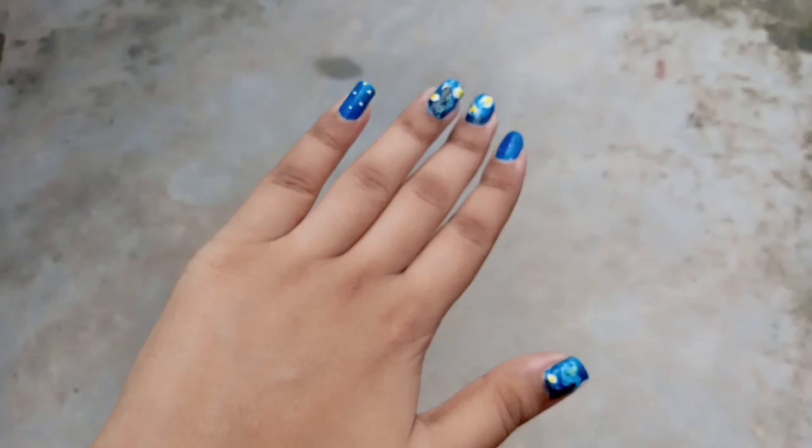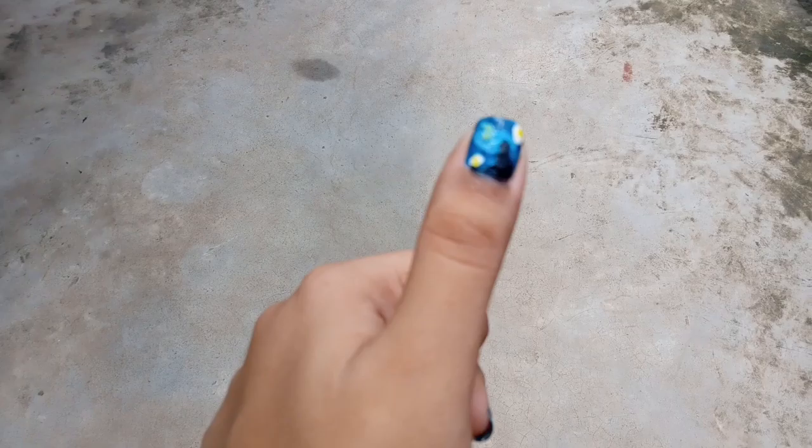Hey guys, welcome and welcome back to my channel. Hope you all are doing well. In this video I'm going to share with you the starry night inspired nail art tutorial. Hope you will enjoy it.